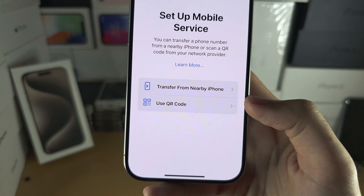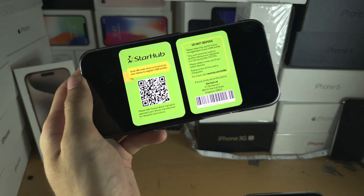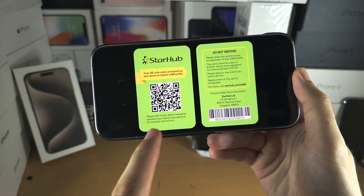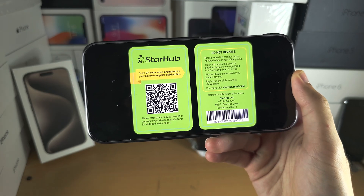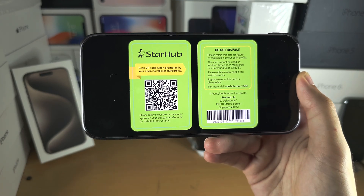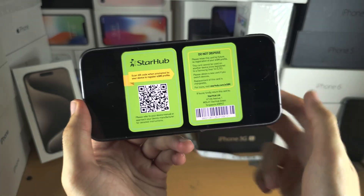If you don't have a QR code or don't know what that is: eSIMs should come by email, or in person they'll give you a card with a QR code on it. You will need to scan this QR code and once it scans the eSIM will be set up. If you don't have a QR code, contact your carrier and ask them to email you one.